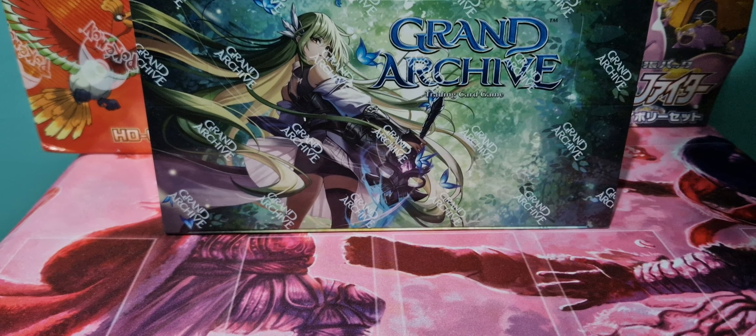Hey guys and girls, PokerTingKing here back with another opening. This time we have the booster box of Grand Archive. Very excited to be opening this.